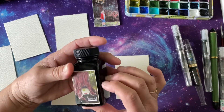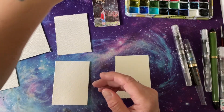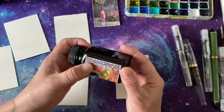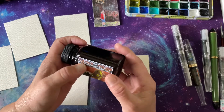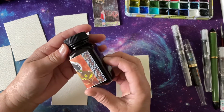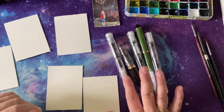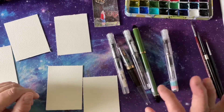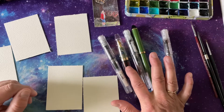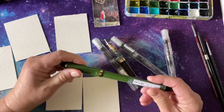We've got Noodler's Sequoia Green. And then Noodler's Pecan — koa — it's a pecan color. For fountain pens, we've got a Kakuno fine, a Moon Man which is also a fine, and a Fude, which has the Lexington Gray in it.